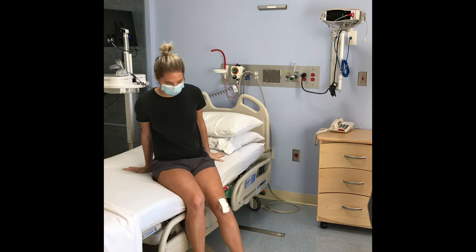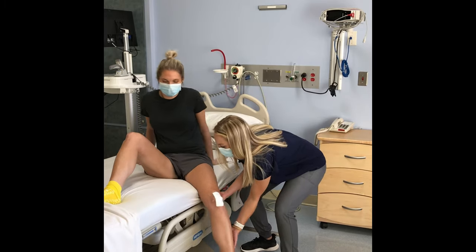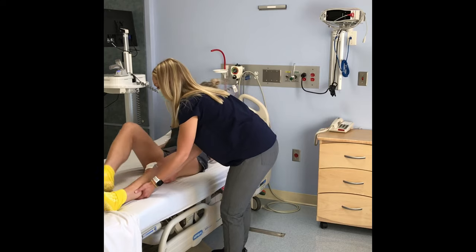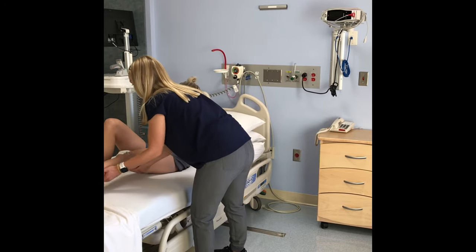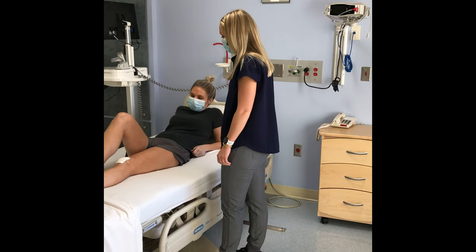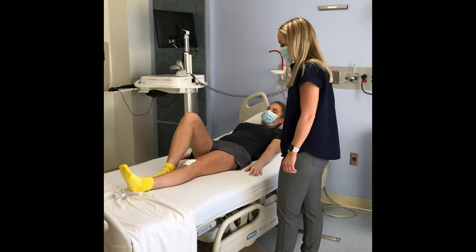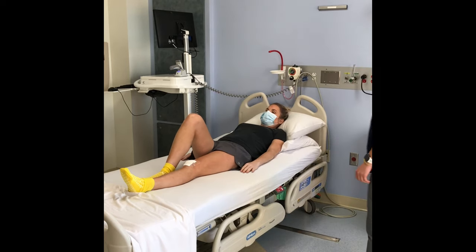Your caregiver can help you lift your surgical leg up onto the bed. Bend your non-surgical leg and push with your heel to help you move up in the bed. If needed, your caregiver can continue to help move your leg.